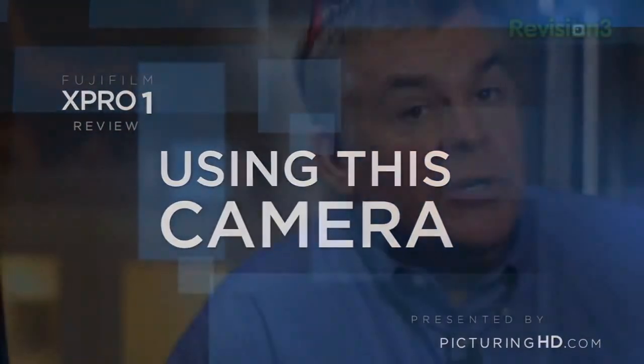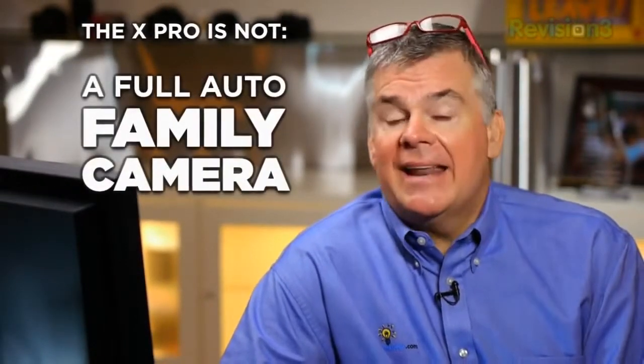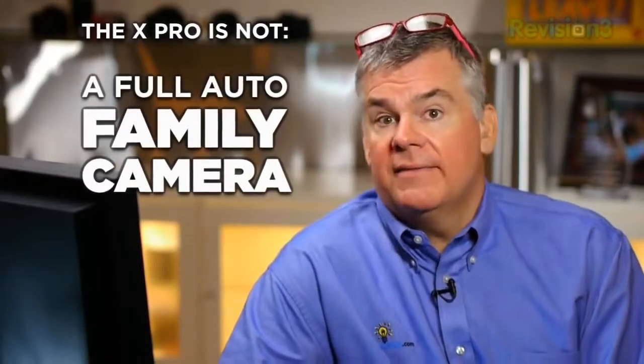I do need to tell you that the learning curve on this camera is a little steep. It's made for people who are into photography, who demand excellent image quality, and who appreciate what a premium quality camera can do for you. This is not a fully automatic intelligent auto camera like the Sony's and Lumix's, so let's take a look at the highs and lows of shooting this camera.